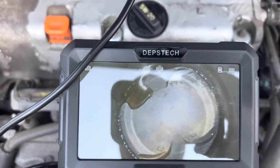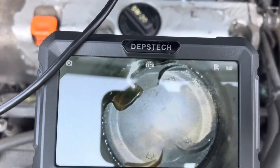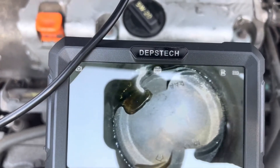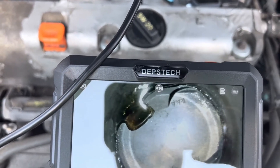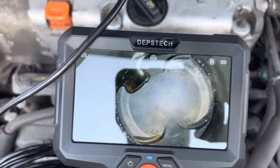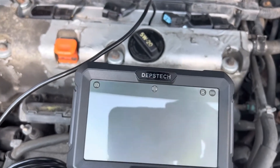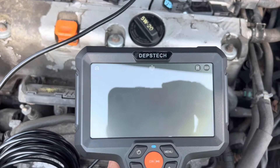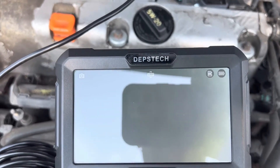We're filming this through my dipstick camera with my iPhone. Here's how I diagnose a blown head gasket. This is a 2003 Honda Element — this is cylinder 3 with a blown head gasket. It's blown in cylinder 2 and cylinder 3.